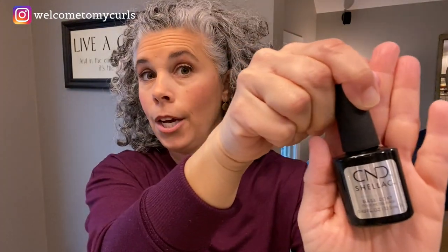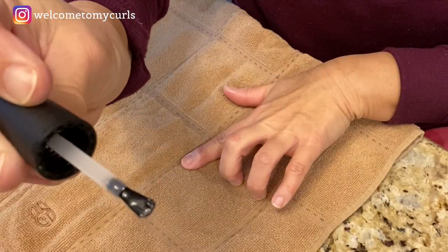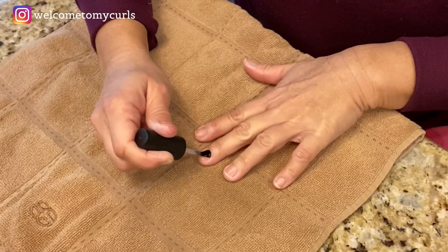Over time I've gotten better at painting my nails. I'm right-handed so I always paint my left hand first, then swap. After rubbing the nail beds with acetone, take the CND Shellac base coat and lightly brush it on — lightly is key. Don't glob it on; you need a nice light, even coat using that wide flat brush on each nail.